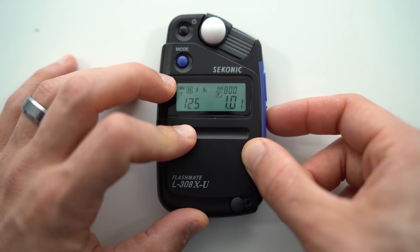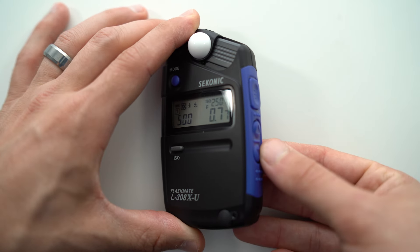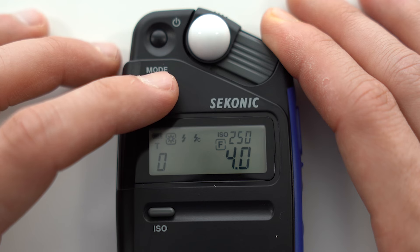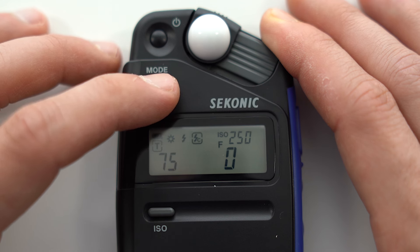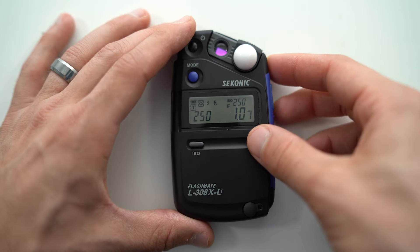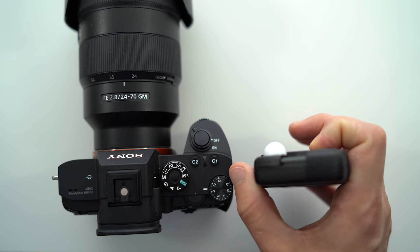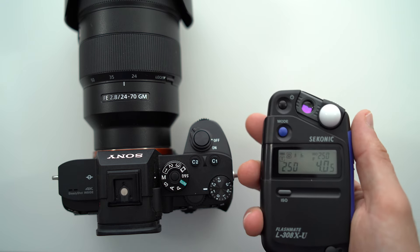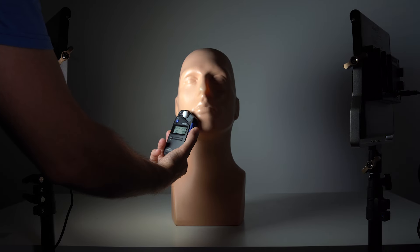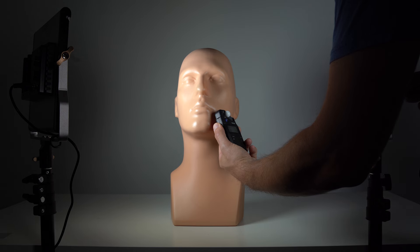Holding the ISO button and using the up and down arrows lets you change the ISO. Tapping the measurement button initiates a measurement regardless of what setting you're in. The mode button switches you through the five modes: shutter priority, aperture priority, EV, cordless flash, and corded flash. Sliding the light dome at the top allows you to switch between reflective metering — where you point the meter from the same orientation as your camera toward your subject — and incident metering, where you keep the light sphere on and place it in front of your subject facing the light source.